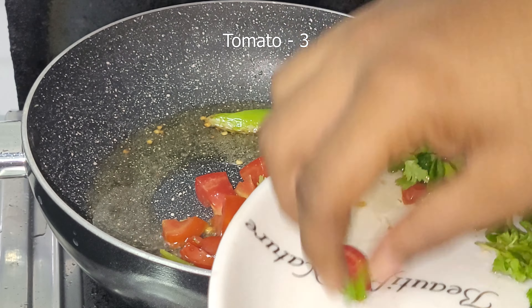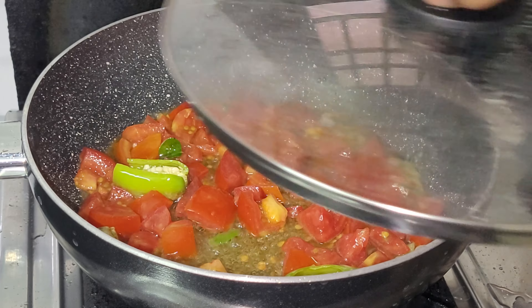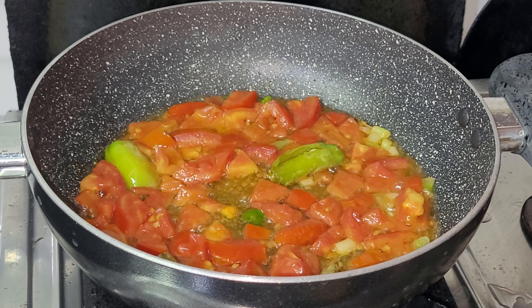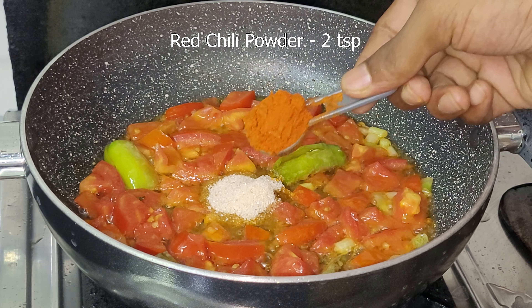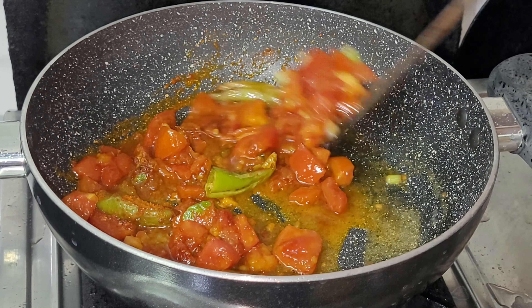Cut the tomato into pieces. Pour 1 teaspoon of salt and add the spices. Add 1 teaspoon of salt and 1 teaspoon of spice mix. Put everything into the pan.